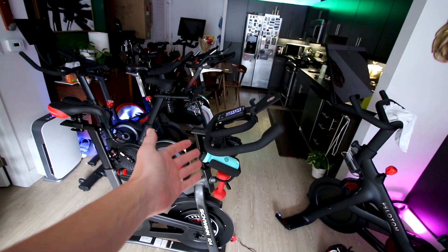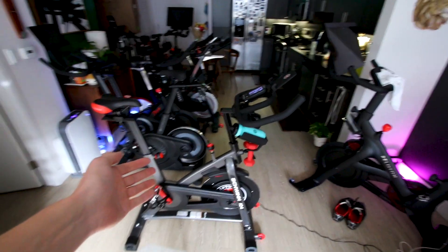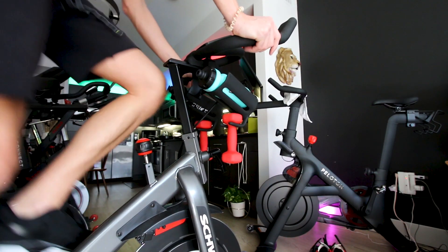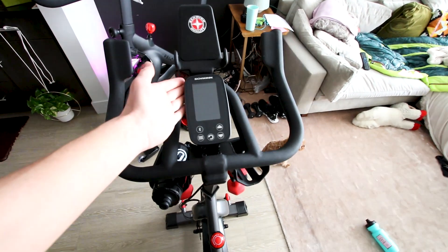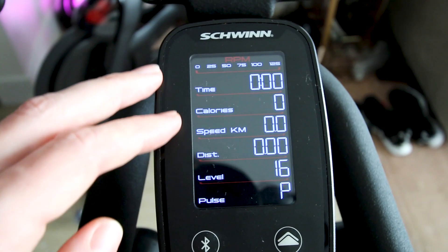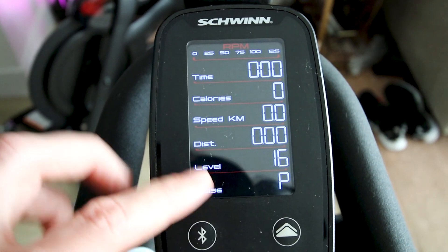Unfortunately, moving the handlebars means stretching your entire riding position forward, and personally I don't like riding with the handlebars really stretched out. Even with the handlebars extended all the way forward, my knees still hit those water bottles. Unlike some other budget-friendly bikes I've reviewed, the Schwinn IC4 comes with a pretty useful mini screen. To get it to turn on, you simply kick the pedals over and it powers right up. Taking a closer look, we can see important metrics such as cadence, resistance level, and heart rate are available on the mini screen.